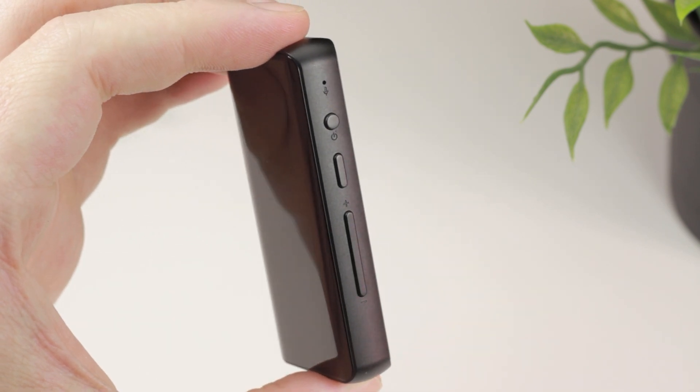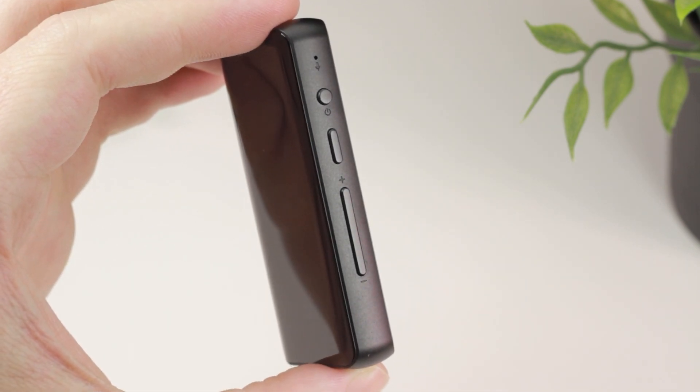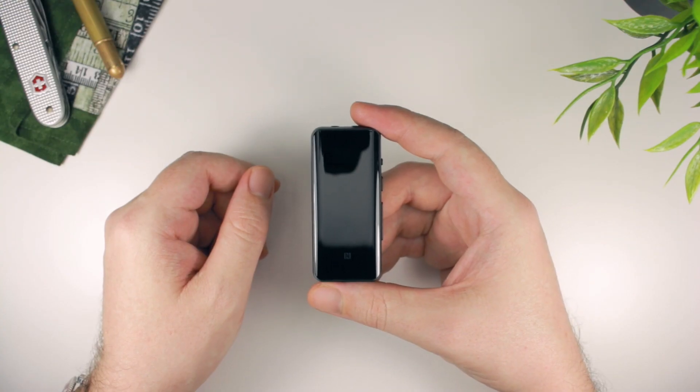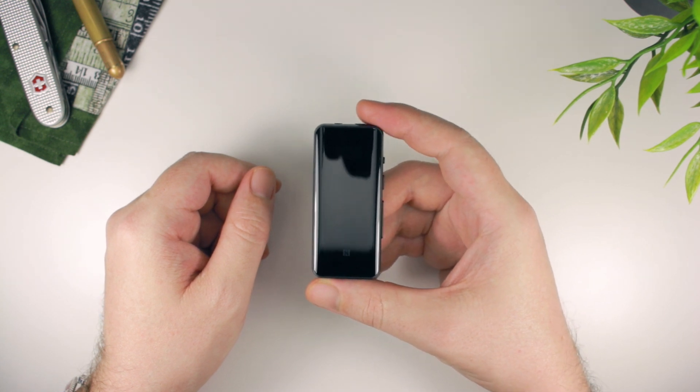Over on the right-hand side are all of the hardware buttons which allow you to play, pause, change volume, as well as skip tracks. These buttons also enable you to access and change various settings in the menu.